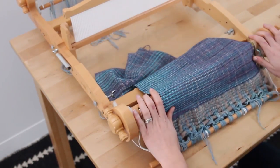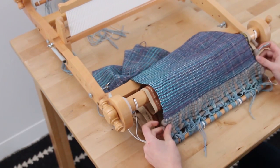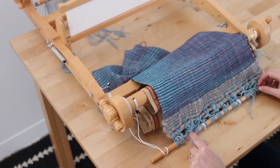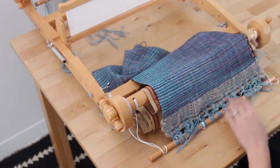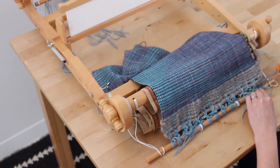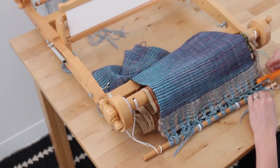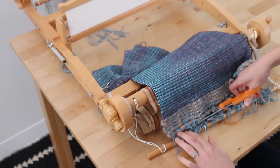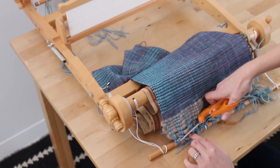As you can see, that's still attached. You can either cut or untie off the front beam. I prefer to cut it — it's just a little bit faster. Make sure not to snip your ties here that are part of the loom, just between the knots and the waste yarn.